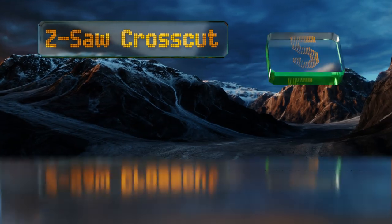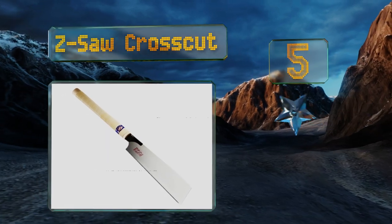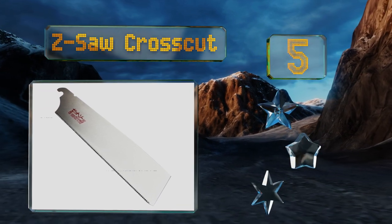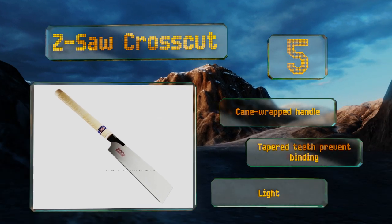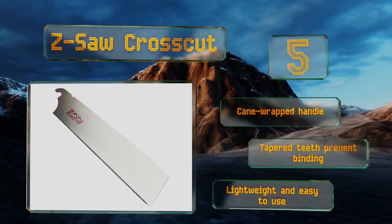Halfway through our list at number 5, the Japanese-style Z-Saw crosscut looks so elegant you may be loath to use it at all. You shouldn't worry about putting it to work, though, as the sharp nine-and-a-half-inch cutting edge can chew through both hard and soft woods with ease. It comes with a cane-wrapped handle, and its tapered teeth prevent binding. It's lightweight and easy to use.